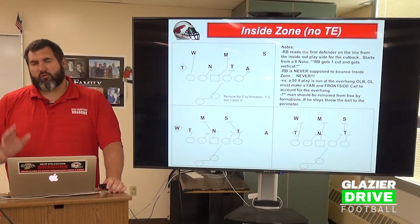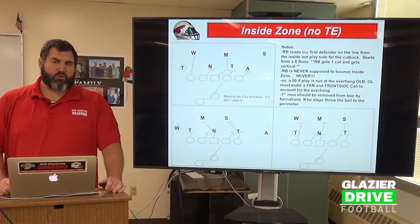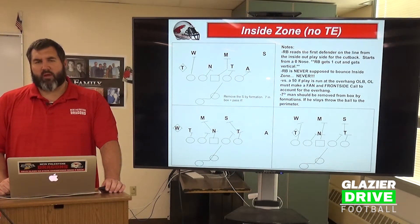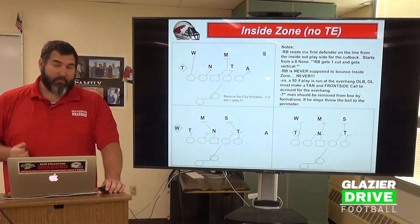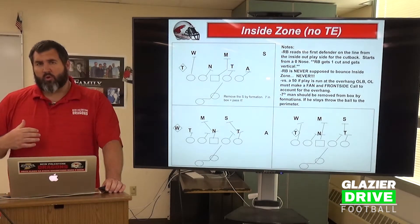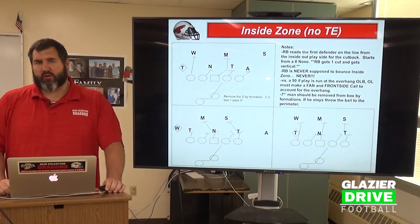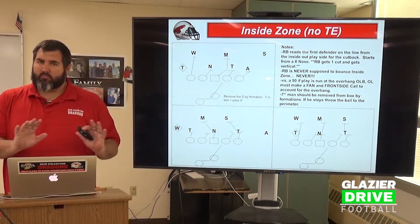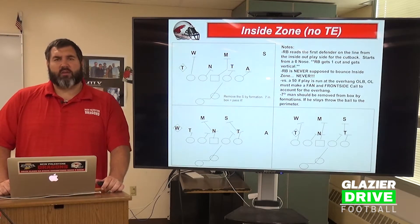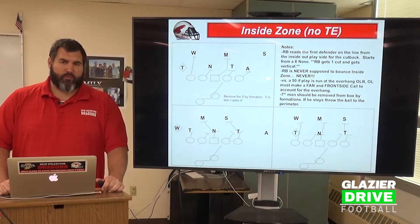We're looking for horizontal movement on this play. If we get vertical movement, great. We're trying to get at least one double team out of our Inside Zone play if possible. Sometimes their defensive formation doesn't allow that, but we'd like it. We're looking for horizontal stretch, wanting the defense to move and be fluid. On Inside Zone, we're trying to create those horizontal seams and gaps for our running back to run through.